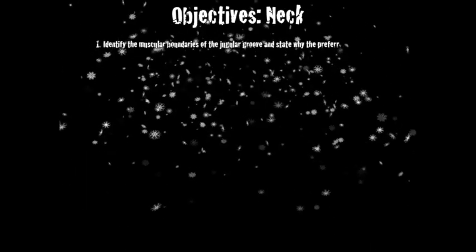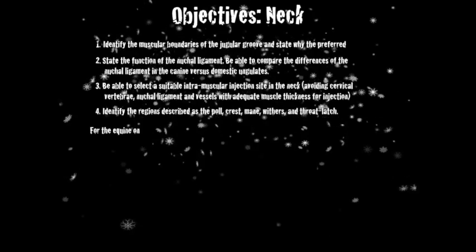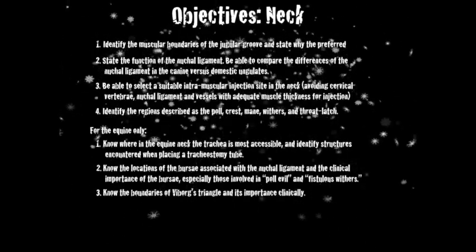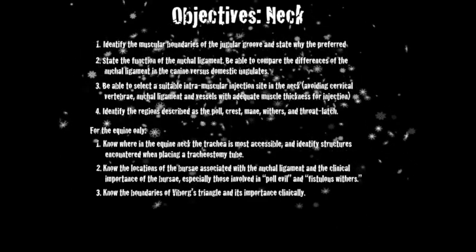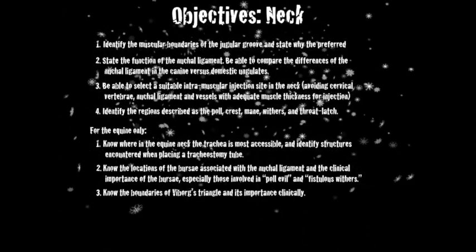Here is another lecturette on the neck. Here are the objectives for the neck. If you want to go through them, just pause it right now and work your way through them, but we're not going to spend the time here and we're going to move right on.